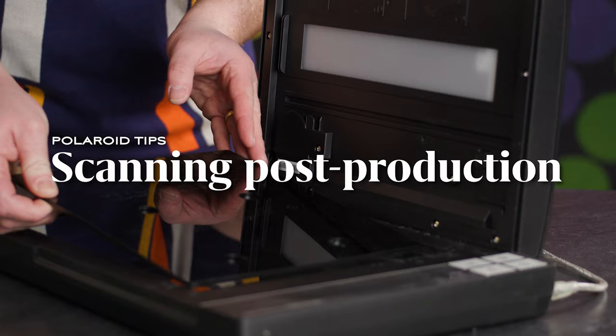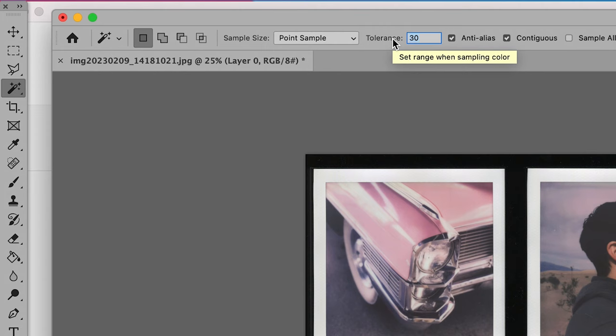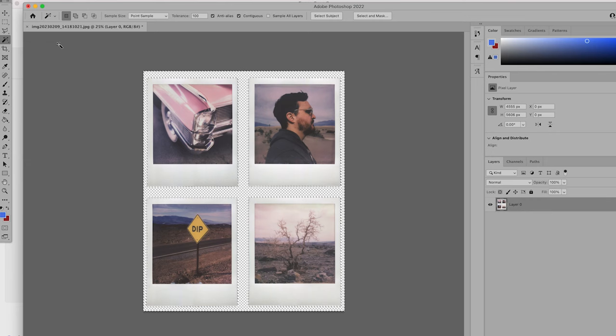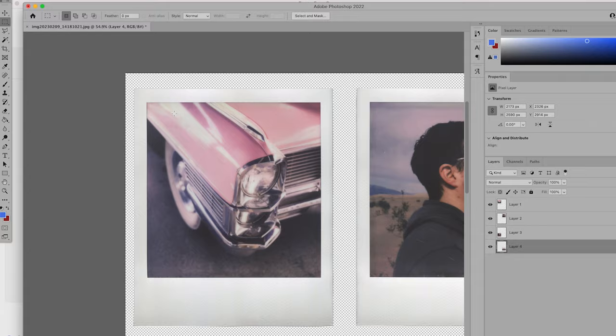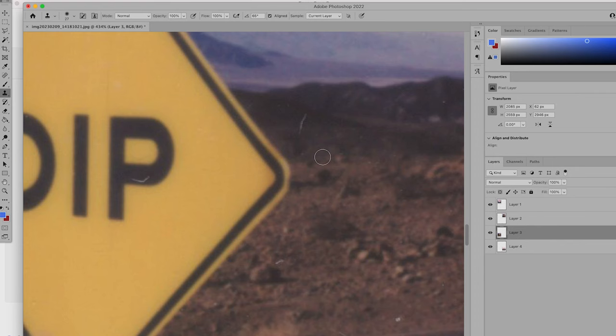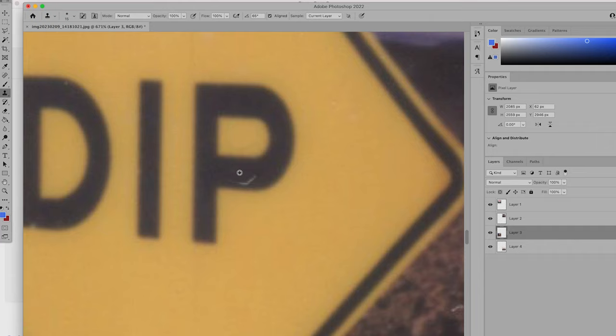Now let's talk about some post-production tips to help you get the most out of your scans. Life is easier with Photoshop. With this classic Adobe program, you can import your scan and use the magic wand tool at a tolerance of 100 to completely knock out the black background. Now you can select each Polaroid and make a new layer for each shot. Before I export those files, I usually zoom in and really examine the images, make sure there's no dust or other artifacts that may have marred my photo. Using the Clone Stamp tool, you can hold Alt or Option to select a small area identical to the spot you need to heal, then just click on the dust spot and abracadabra, you've disappeared that baddie.